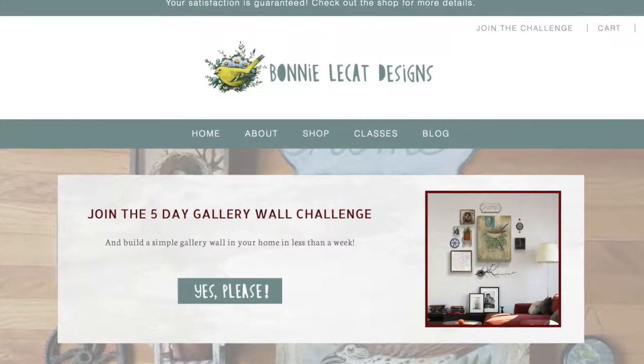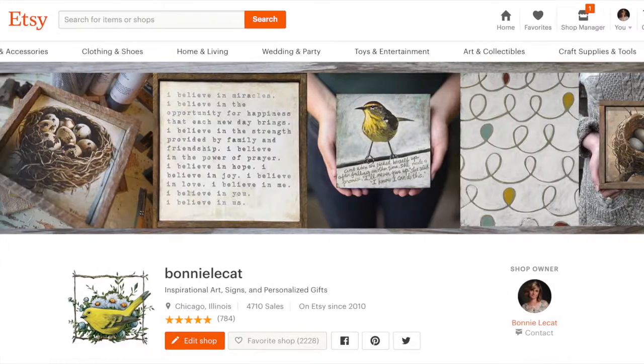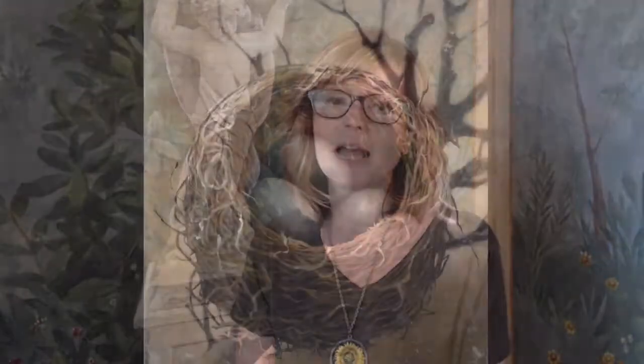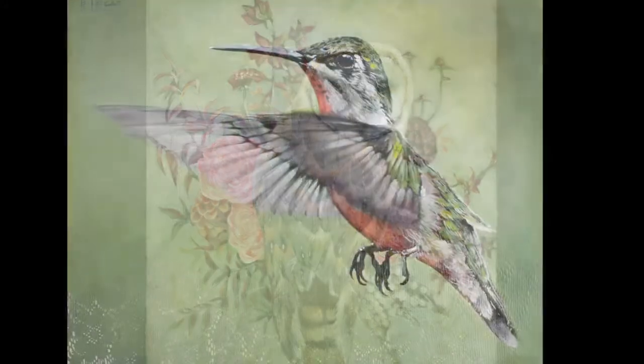I'm Bonnie Lacat, an artist and designer. I design and create artwork and courses which I sell online via my website and on Etsy. I find most of my inspiration in nature — I love to paint birds and flowers and really anything that makes life a little bit more cheerful. This is how to paint sunflowers using acrylic paints.